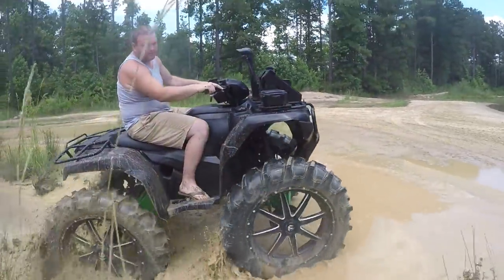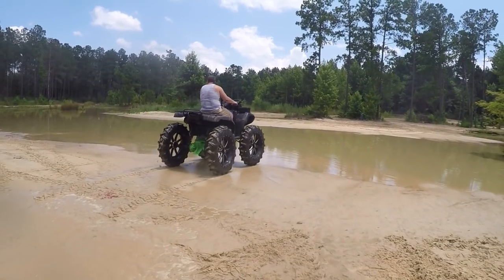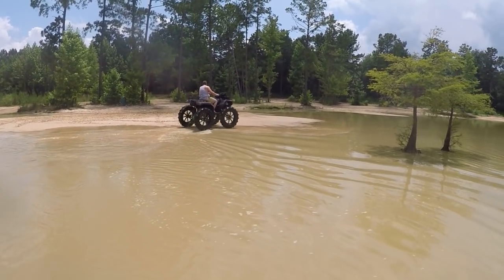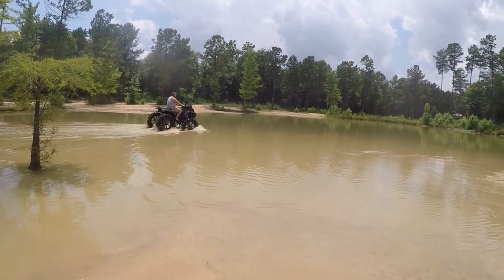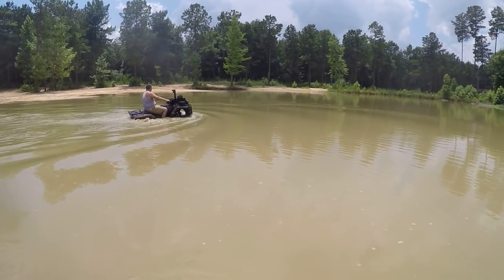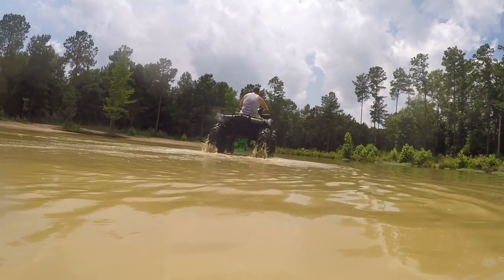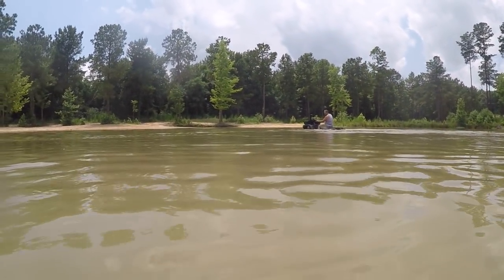There it is. God almighty, look at that monster. Forties. What up, what up? That is incredible. That is awesome.